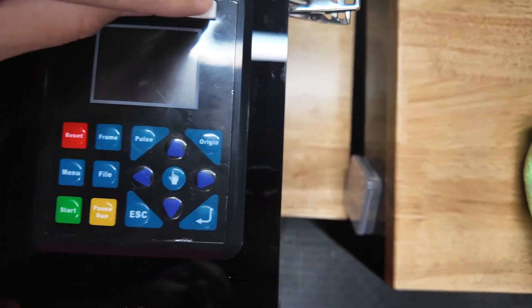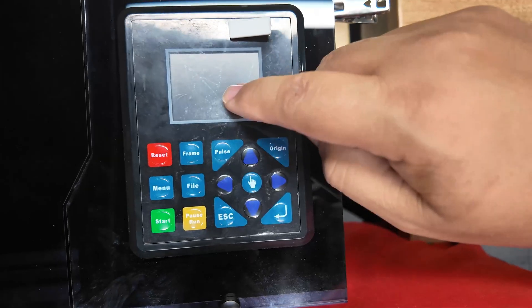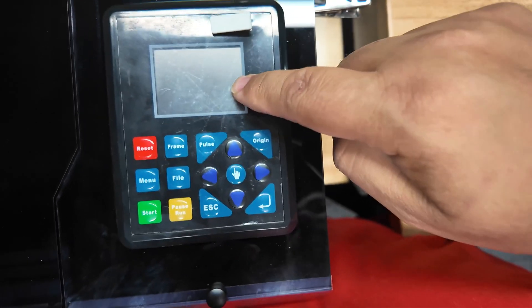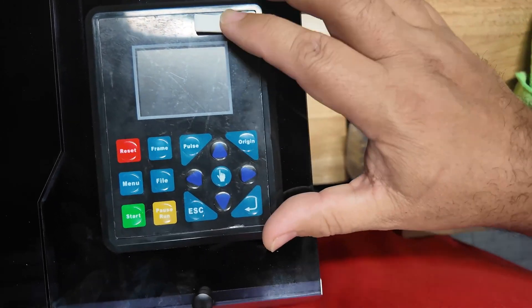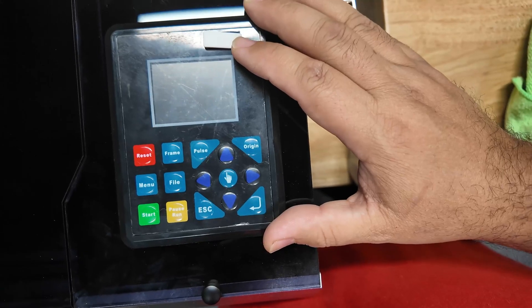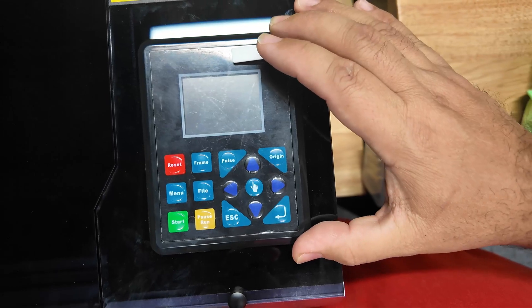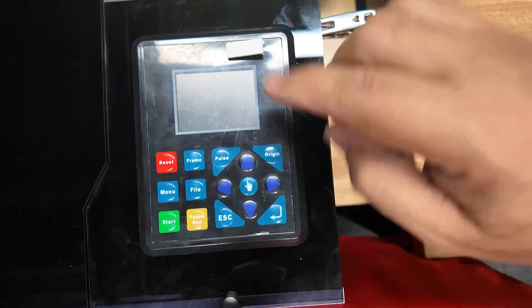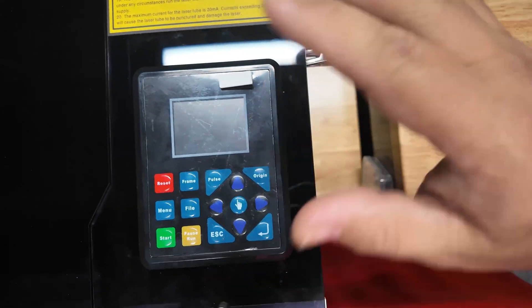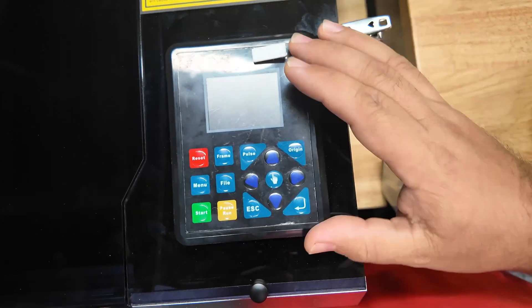On the Reno 45 Watt Pro we have this screen with a USB port. The screen lets you move the laser around and see the file you're engraving or the job sent from LightBurn. One really cool thing is that once sent to this pad, the job is stored in memory. So for batch jobs, you don't need to go back to the computer — you just load new material and repeat the job from the screen. That is really handy for batch production.